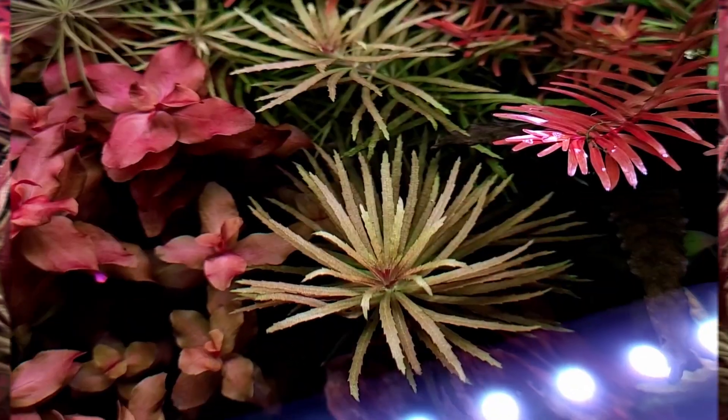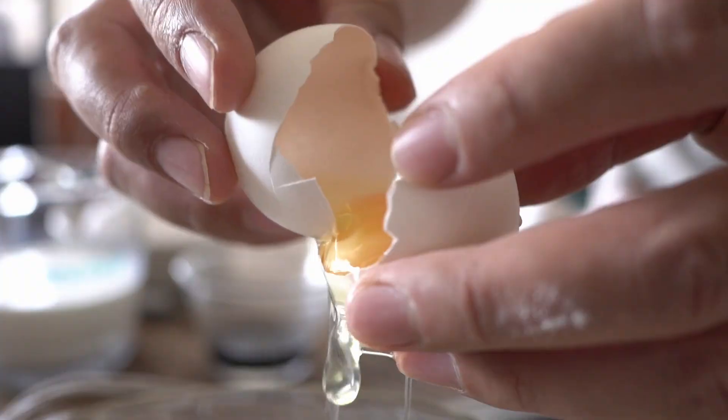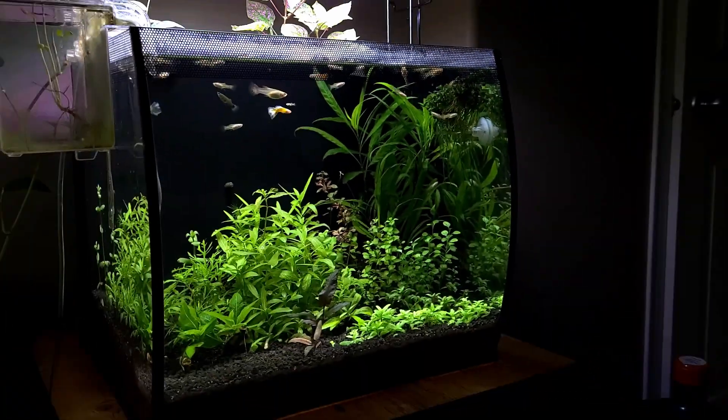Do you ever wonder how so many people can get their plants super red with ease while yours keeps getting greener and greener? It's like there's a hidden ingredient that only some people have discovered. In reality, it's actually just a few simple tricks that any level of aquarist can make. You might even be shocked at how easy the solution is. And no, it's not just 'add more iron.'